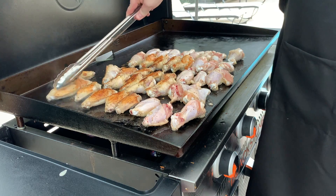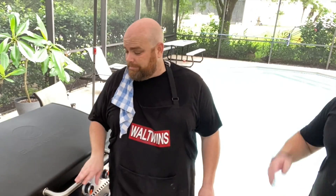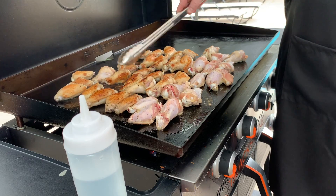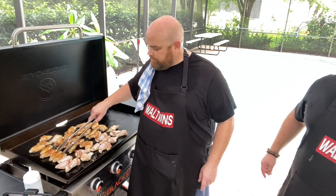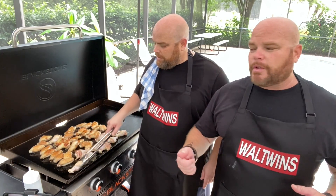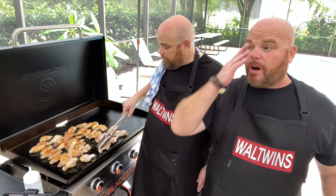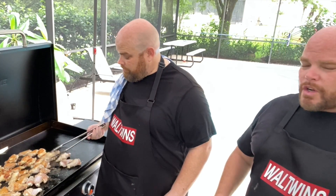Some of these are really starting to turn — they're getting crispy already, absolutely amazing. We want to flip the ones we put down first. After this flip or the next one, we'll start checking the internal temperature. We need at least 165 degrees internally. The thinner pieces cook quicker, so I'll use the smallest piece as my tester gauge to know when they're close to done.